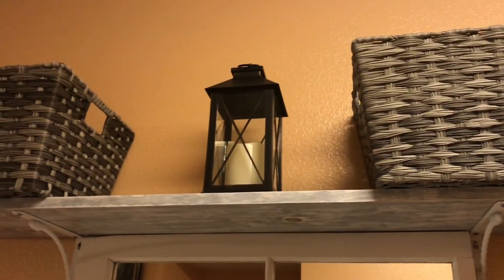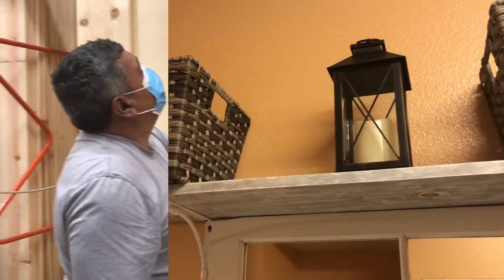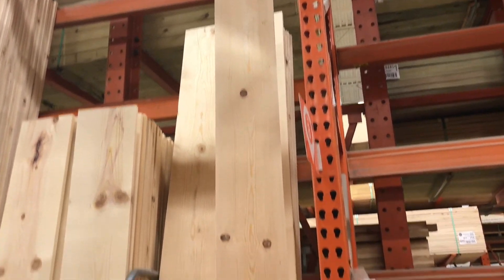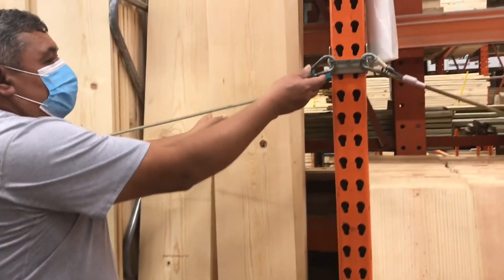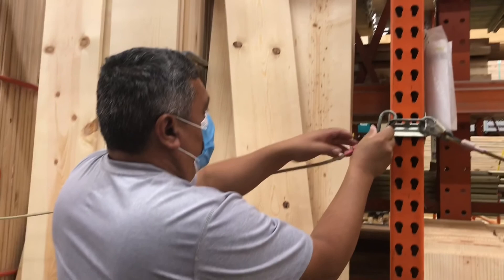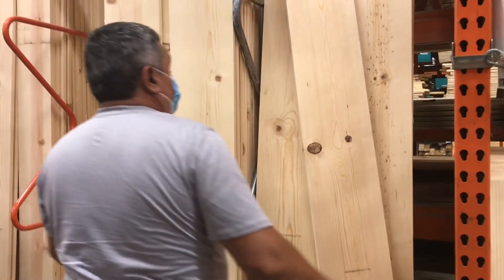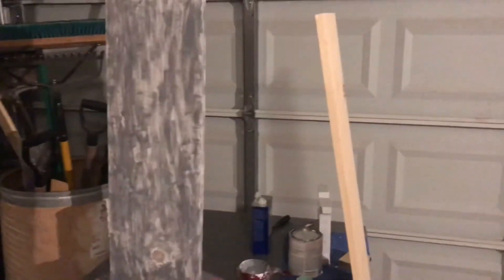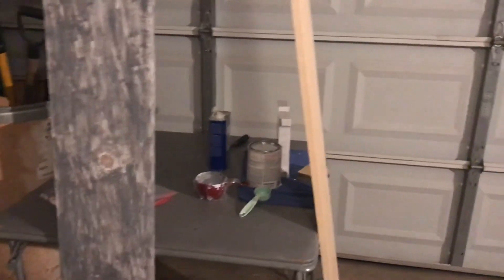Primeramente nos fuimos a comprar la tabla a Home Depot. Ahí hay mucha variedad de tablas y compramos una tabla que nos diera 10 pies para que nos diera el tamaño justo para poner la decoración en mi casa.